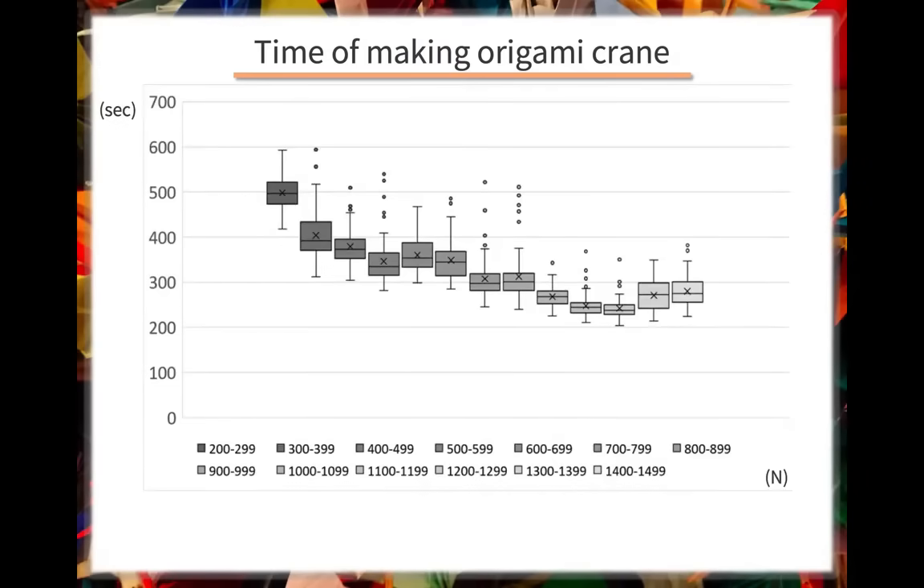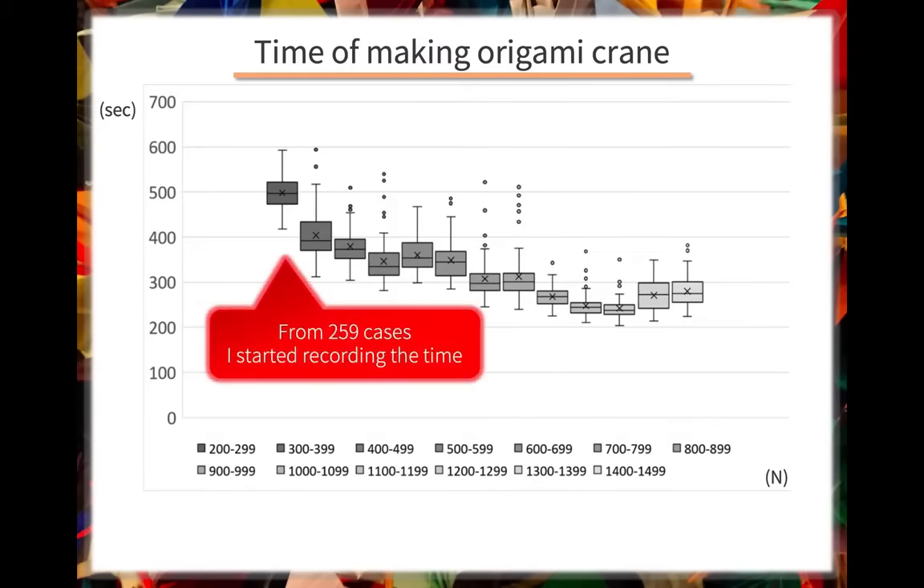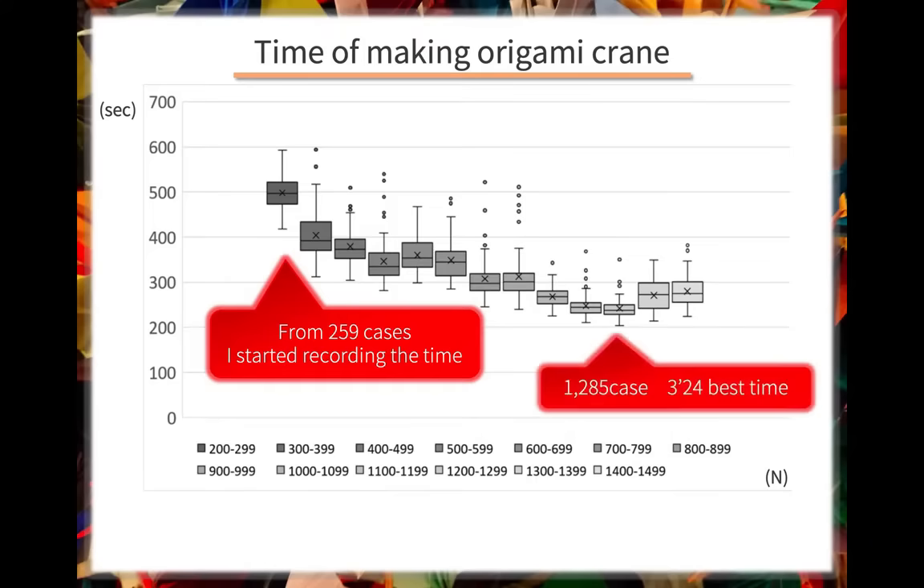This is my own record. I didn't measure the time I needed to create my first crane, so this is not a complete record. But roughly speaking, I needed 8 minutes to make 200 paper cranes and my best time was 3 minutes and 24 seconds at case number 1,285.